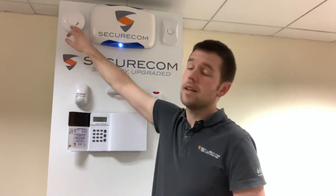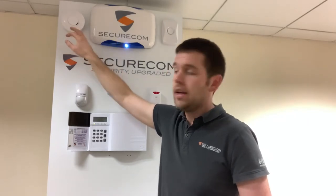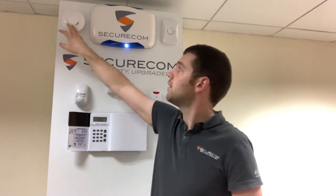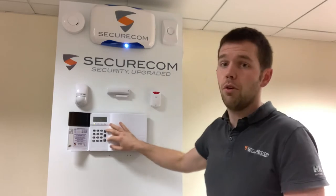We have a wireless smoke detector. We can also get wireless heat detectors and carbon monoxide detectors. If the smoke detector, heat detector, or carbon monoxide detector goes off, as well as ringing locally via the internal sounder built into it, it will also ring at the control panel. If the alarm is self-monitored it will send a message to yourself, or if it's fully monitored it will go through to the monitoring station where they will action it.